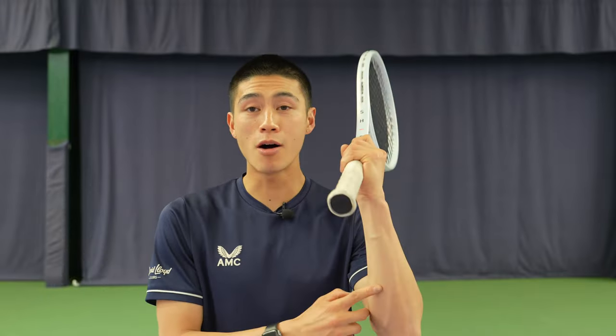Hey guys, today I'm going to talk about pronation and I'm going to give you five key exercises to help you with this. What is pronation and why is it so important? Pronation is a vital part in the serve mechanics, making sure that your arm is relaxed to be able to turn the hand out.